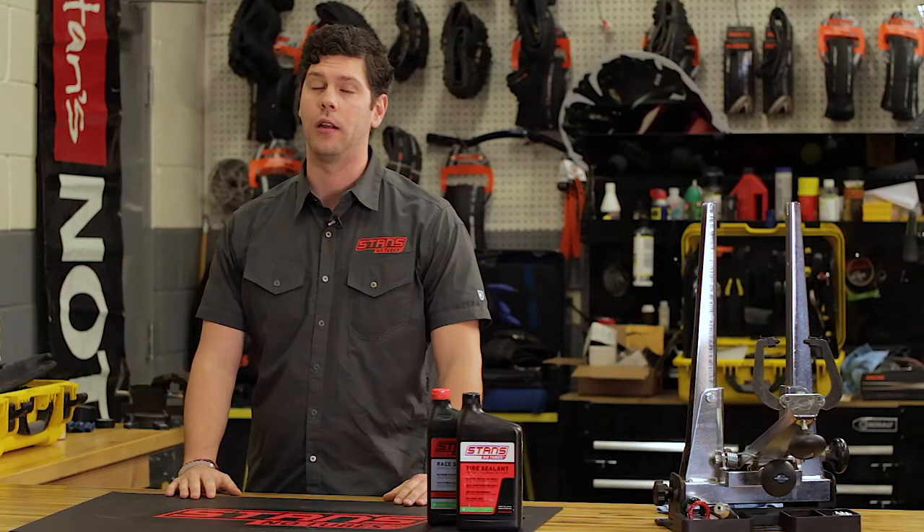At Stan's No-Tubes, we are known for the security, ease of setup, and flexibility of our tubeless system. While we don't require the use of specific tires or snap-in strips, our rim design allows us to convert nearly any tire for tubeless use.